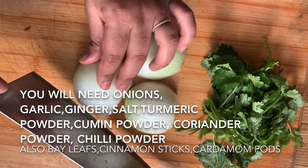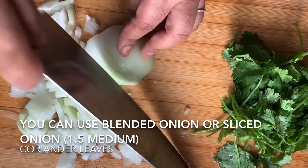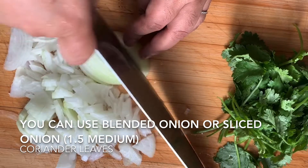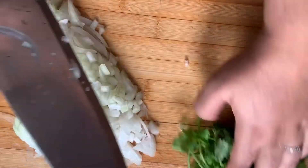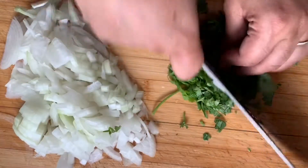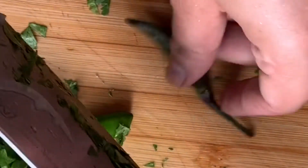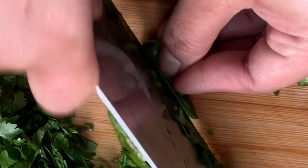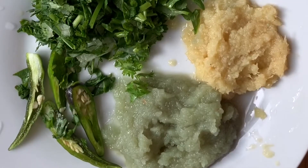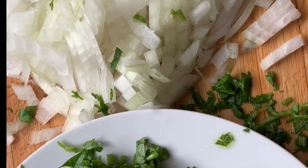The ingredients are: one and a half onions, two teaspoons of garlic, one teaspoon of ginger, coriander leaves for decoration, one teaspoon of red chili powder, one teaspoon of turmeric powder, one and a half teaspoons of coriander powder, and one and a half teaspoons of cumin powder.